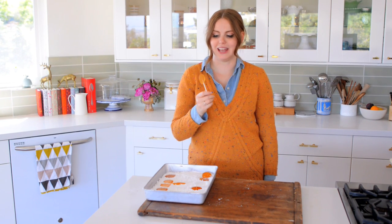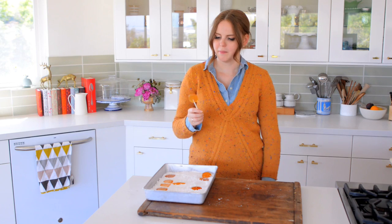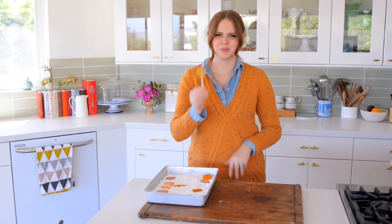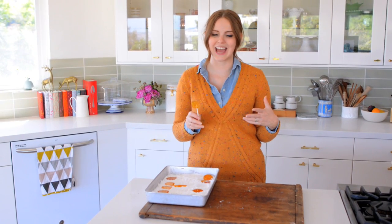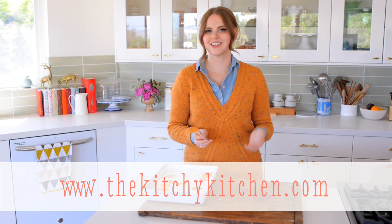That is delicious. I love this so much because the honey really comes through. Lavender's subtle, so it doesn't taste like you're eating a bar of soap — it's just there, it's so good. It's so easy. Please post in the comments what flavors you plan on doing, because I think this is so much fun — you can really play around with it. I just love how it looks, especially with the gold. It's very fancy. Thank you so much, guys. Please comment and let me know what you think, and you can always find these recipes on thekitchykitchen.com. Talk to you guys later, bye!